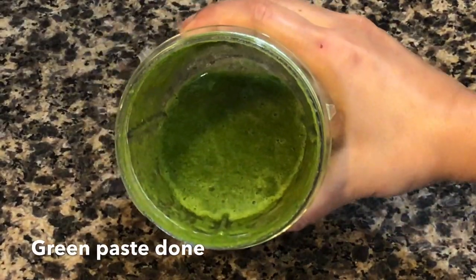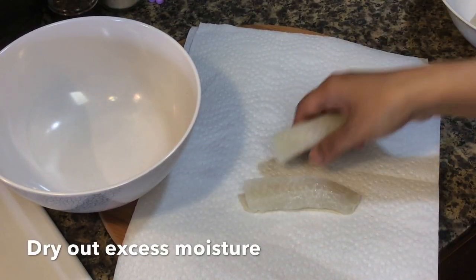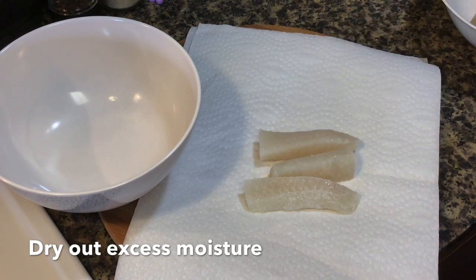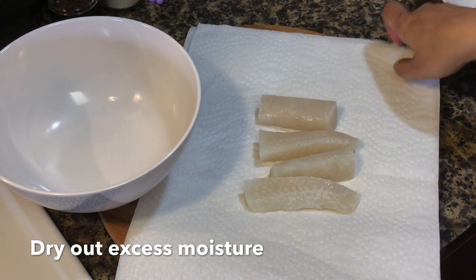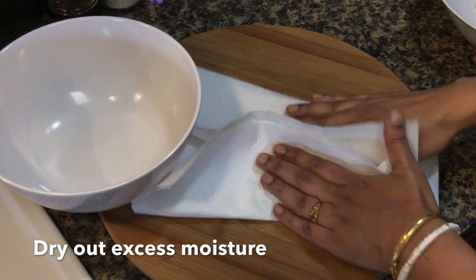Do not add too much water — add only as much as is needed for blending. After 15 minutes, take out the fish onto a paper towel and soak up all that excess moisture so that the marinade will stick to the fish properly.